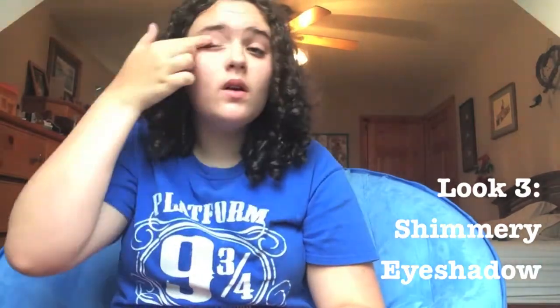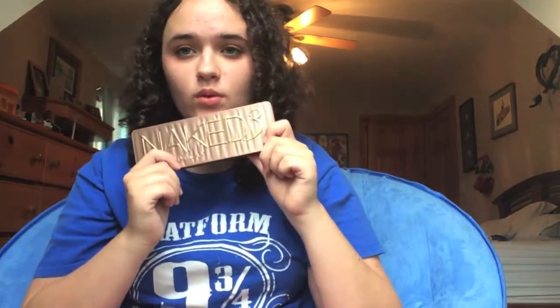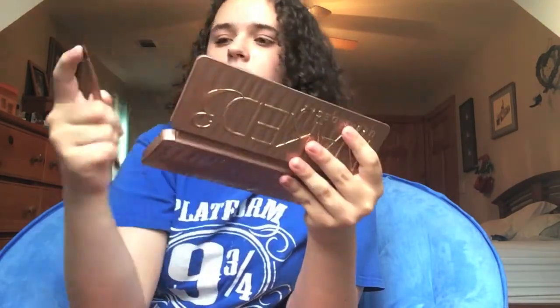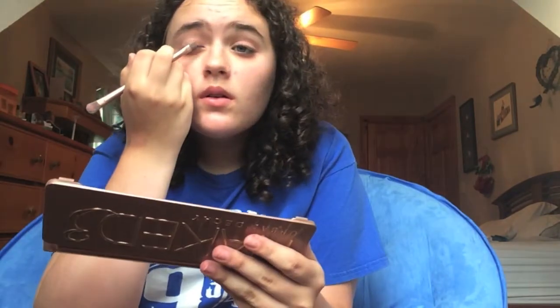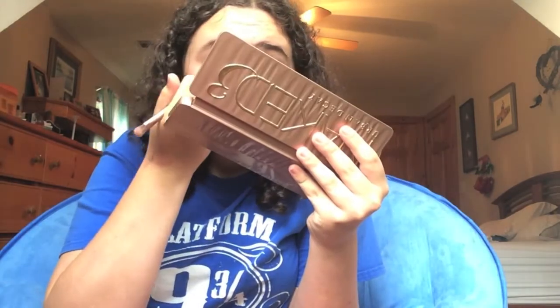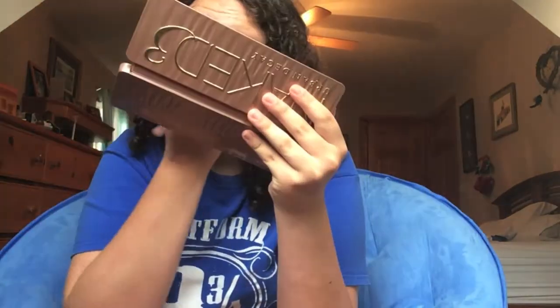Okay, the third and final look. First we're going to apply Urban Decay Primer Potion to both eyes and blend that really well so our eyeshadows have a good base. Now I'm going to be using my Naked 3 palette, starting out with a mixture of Strange and Limit applied to my lid and into my crease. Then I'm going to take just Strange and put that on my brow bone as a highlight. Now taking a damp brush, I'm going to apply the color Burnout to my inner lid to about halfway — this creates a really cool shimmery effect.